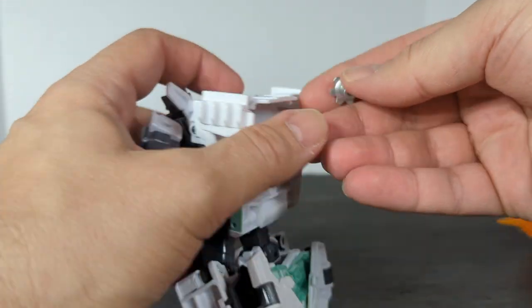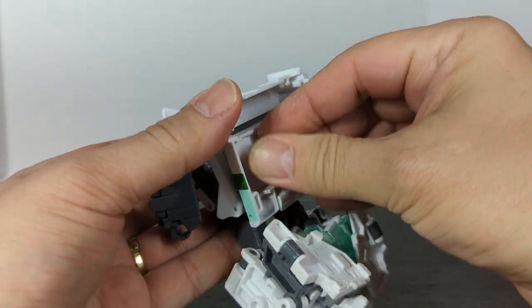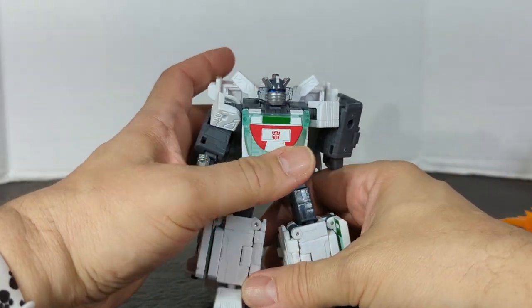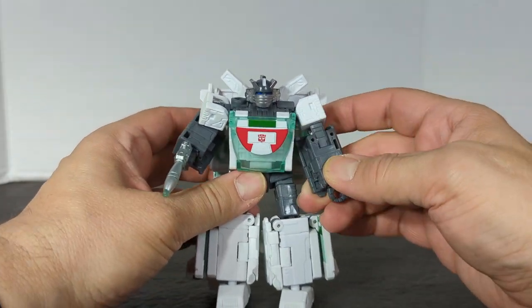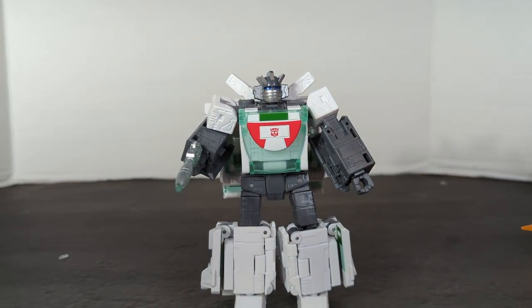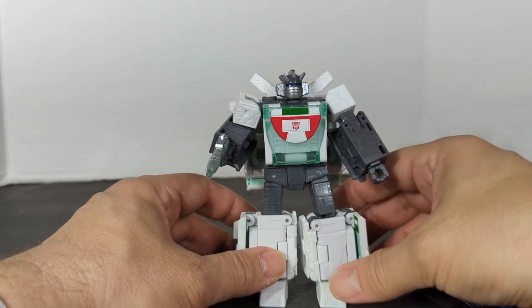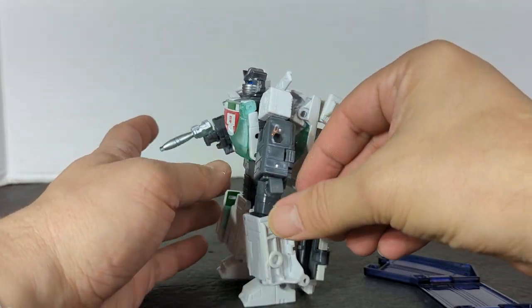Right off the bat, I like him. I don't think he's as bad in person. But from what this guy does, I think it's amazing what they did. And he has 5mm ports too.